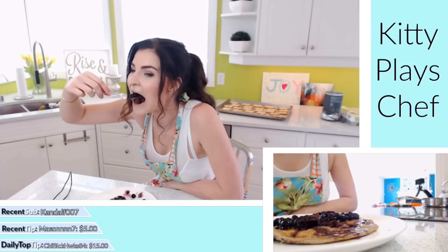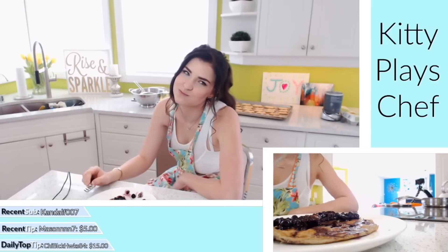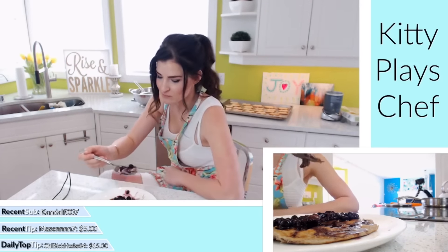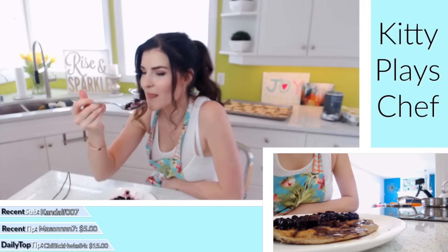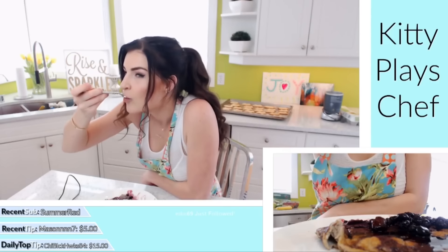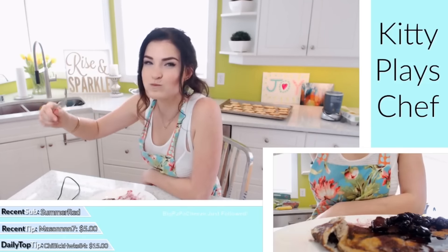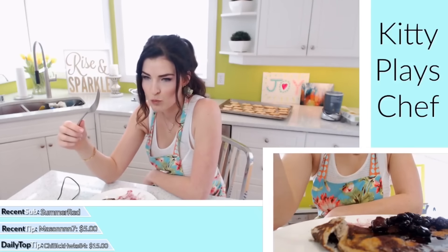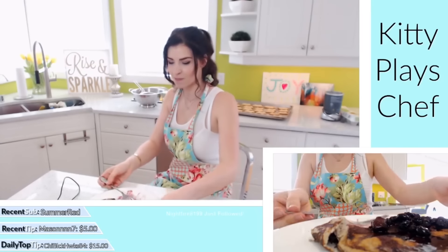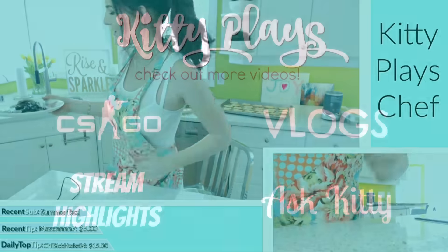Even though it got a little hot on the bottom, it still tastes really good. I've burnt it ten times as bad and it still tasted good. I'll even eat the spot I covered up. Actually, I normally only have seaweed salad for breakfast, so this is a treat. Oh man, this is so good! Kitty is eating a banana pancake on stream.